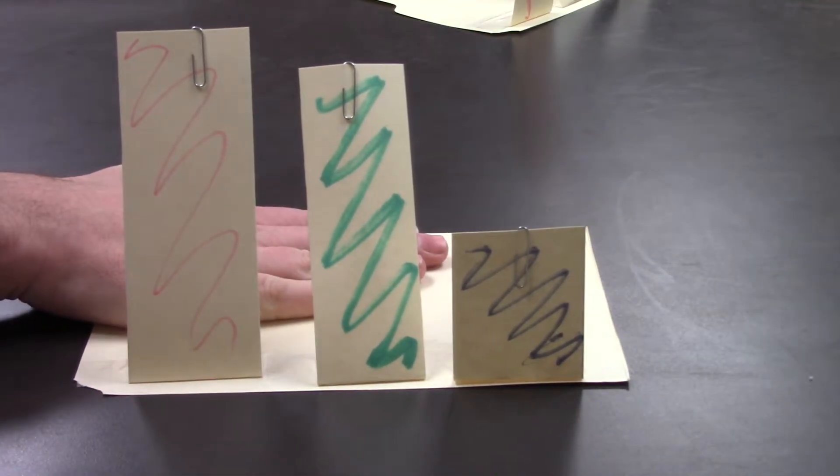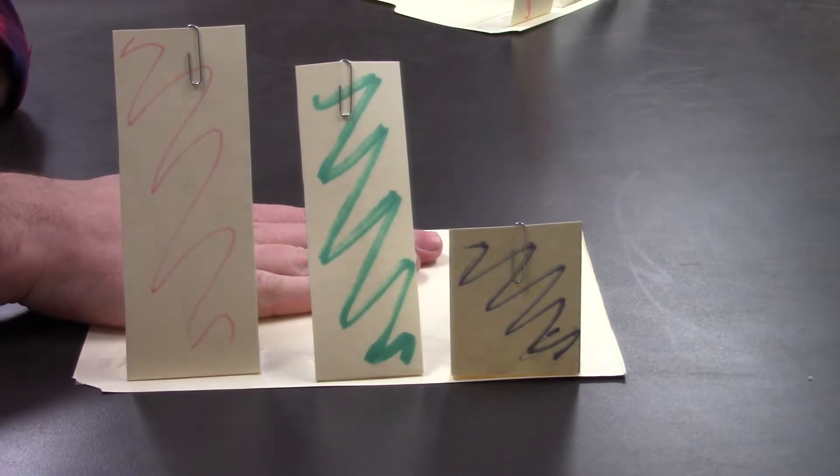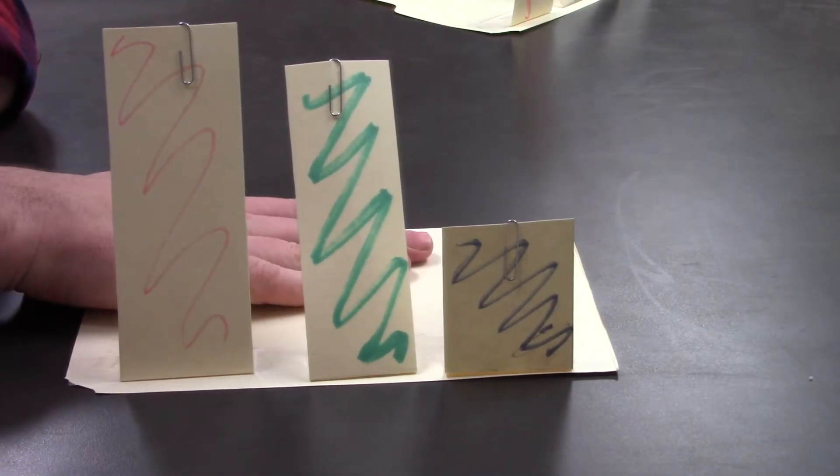And just like the typical eye, I'm going to add energy to this model by shaking, and the amount that each opsin wiggles will represent the strength of the signal sent to the brain.